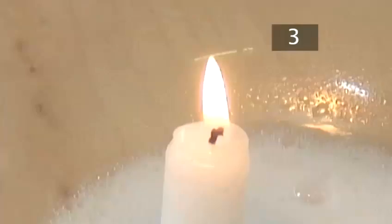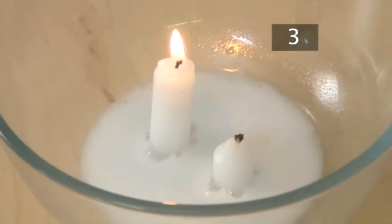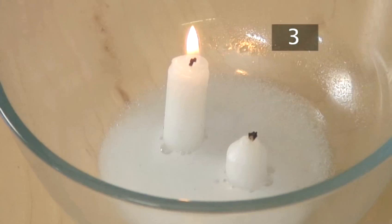It should start to bubble furiously. A chemical reaction is taking place that is producing invisible carbon dioxide gas. The candles go out as the gas rises — the shorter one goes out first, and then the taller one.